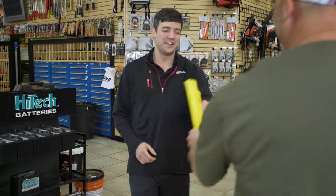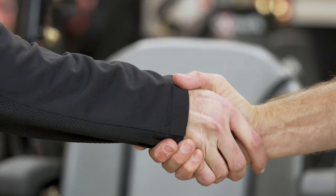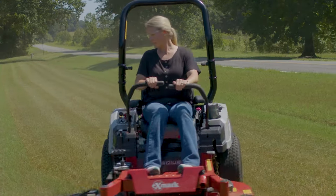Visit your local dealer today and meet a team of dedicated professionals who will help you find the Radius that's right for you.